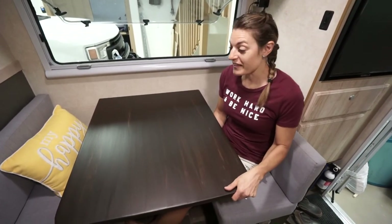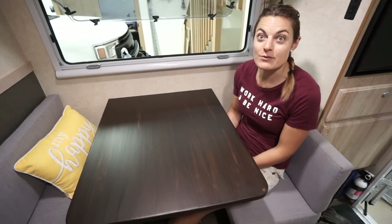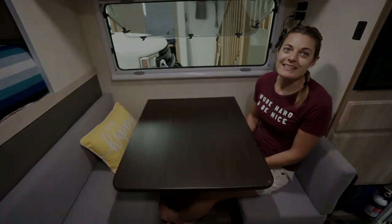This new dinette is a fixed dinette, which is a lot different than the Laguna Lake we had originally, because that swung around and unfortunately we didn't secure it once and it put a hole in the wall — though that's not the main reason. It was also dangerous when driving off-road.